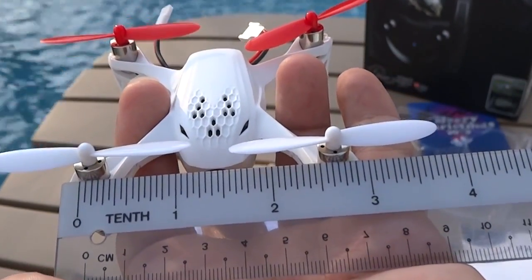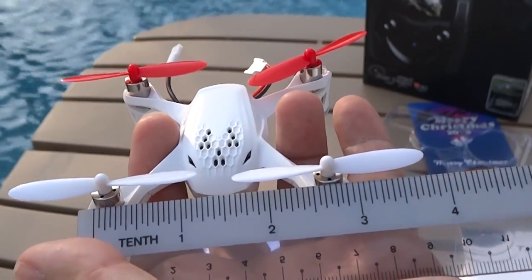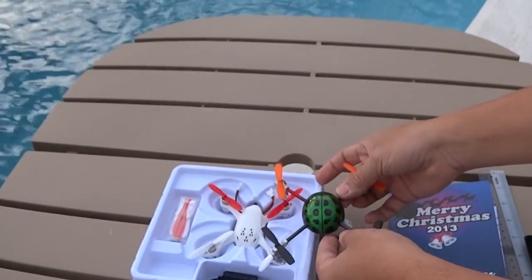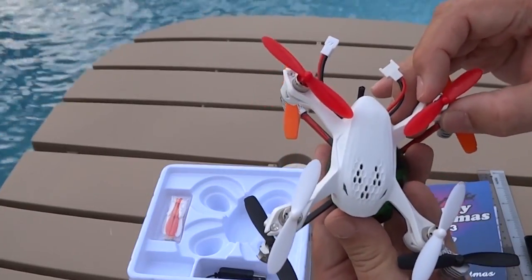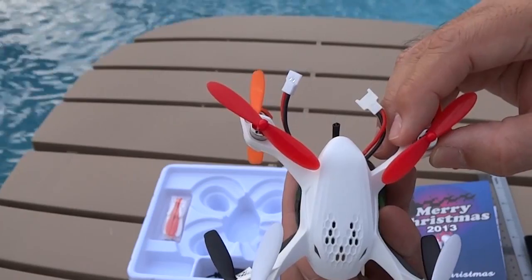Under 3 inches, the Hubson X4 H107D is slightly smaller than the Ladybird. Out from the box, everything is ready for a beginner to start flying first-person view and filming.